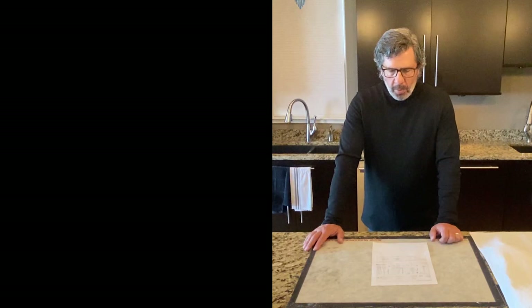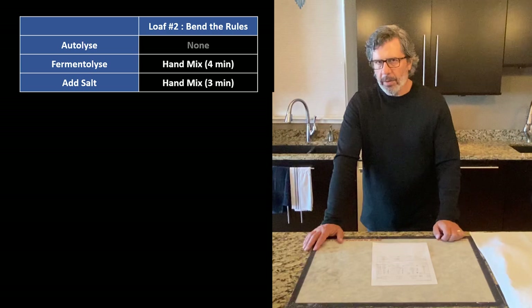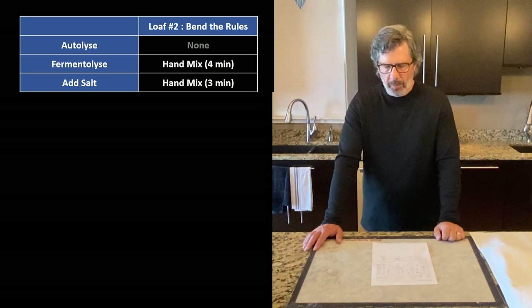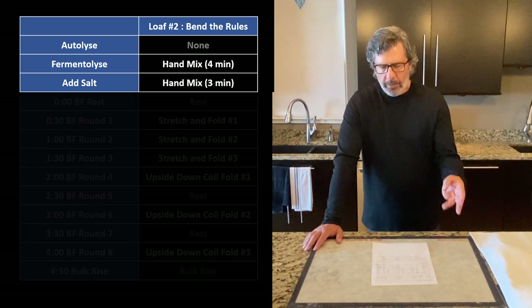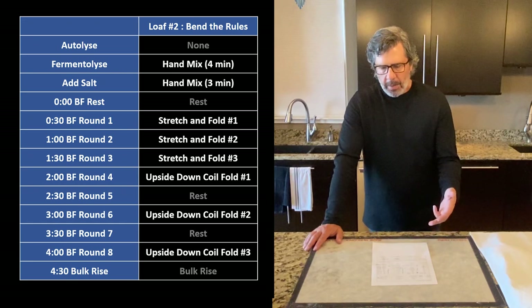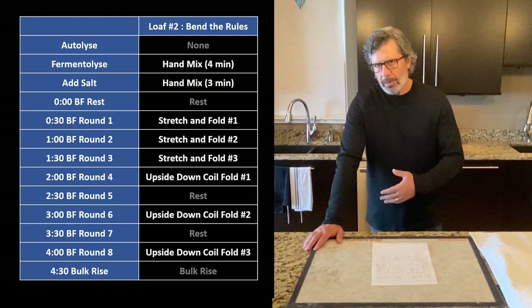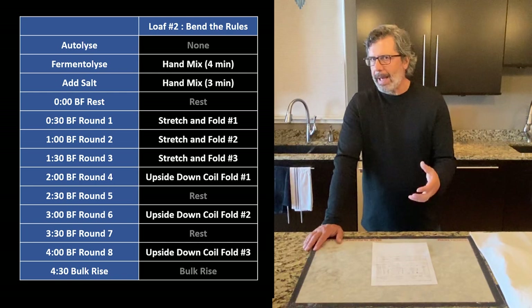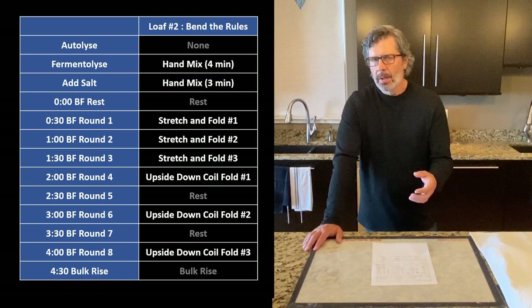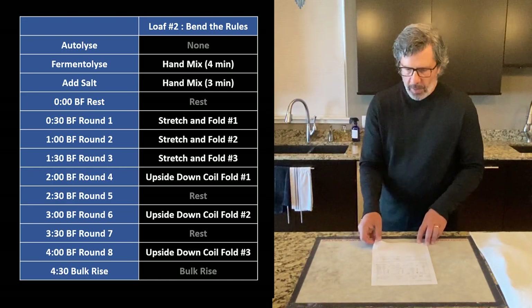Loaf number two was where we bent the rules. We did a little bit heavier hand mixing up front, and you could see on that first stretch and fold how much gluten development we got by doing that. Then in bulk fermentation we did three standard stretch and folds and three upside-down coil folds very late — four hours into bulk fermentation, we were still handling that dough. So there was a lot of handling, and a lot of late handling on loaf number two. We'll see what impact that has on the crumb.